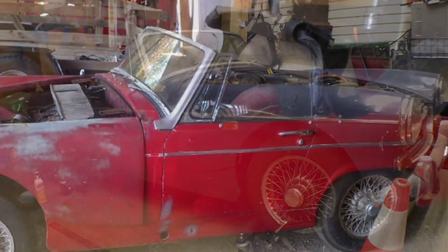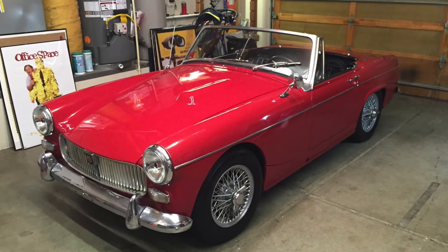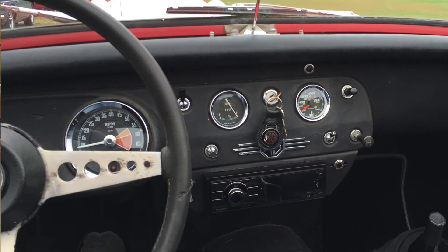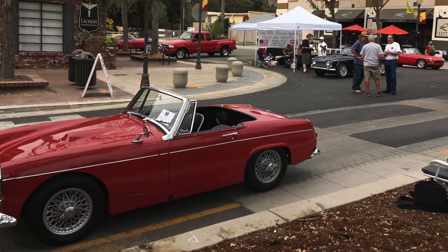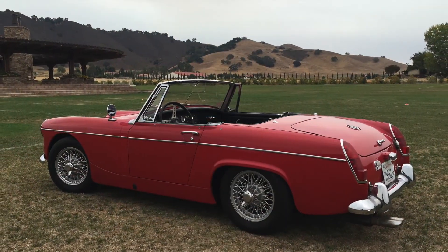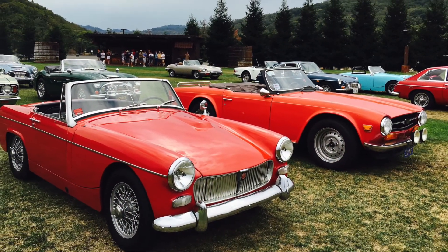I had one previously that I didn't do a lot of videos on — I don't think I did any. You might have seen it in the background. After I got that one fully restored, I moved it along because I've only got the one bay in here to be working on car projects. So once they're done, I'll drive them for a little bit, but then they're off.